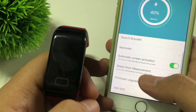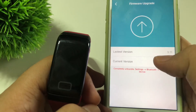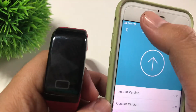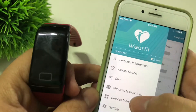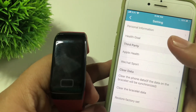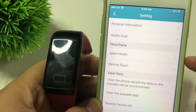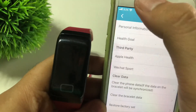There's also a Firmware Upgrade option — let's check if there's an update available. It looks like we already have the latest firmware. In the Settings menu, you have your personal information, health settings, third-party options including Apple Health, and also a Restore Factory Reset option.